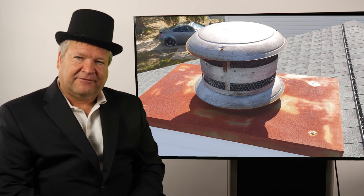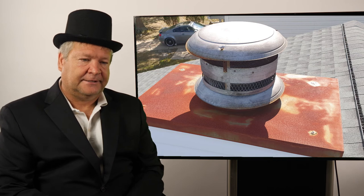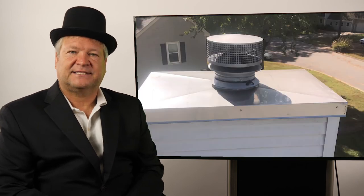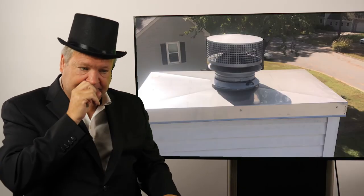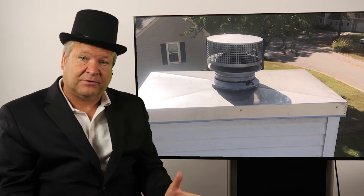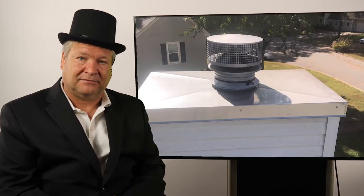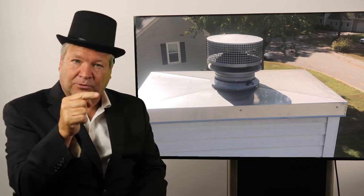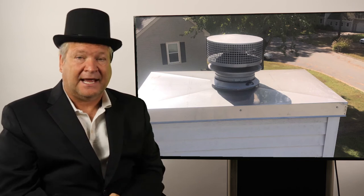A pet peeve I have about chase covers is that contractors will order a stainless steel chase cover and then nail it in using galvanized nails. The chase cover doesn't rust, but those nails rust and streak down that beautiful stainless steel chase cover — it looks terrible. Have your contractor install stainless steel bolts inside the chase cover so it properly attaches and won't rust.